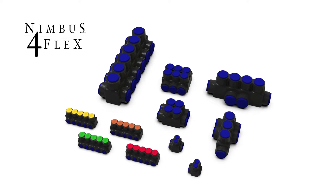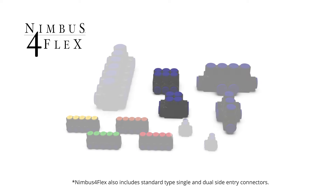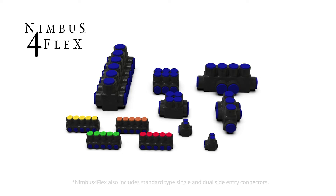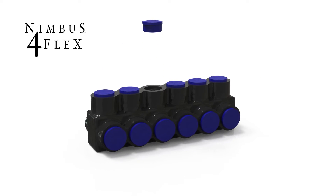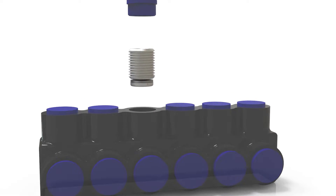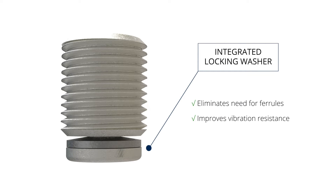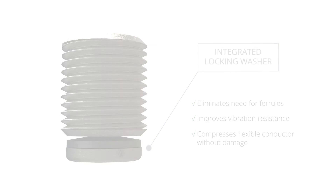The Nimbus for Flex series is flex rated and includes Nimbus for motors, shapes, and our 2X series. Easily identified with blue caps, Nimbus for Flex features a patented screw design. Each screw has an integrated locking washer that eliminates the need for ferrules, improves vibration resistance, and compresses the flexible conductor strands without damage.